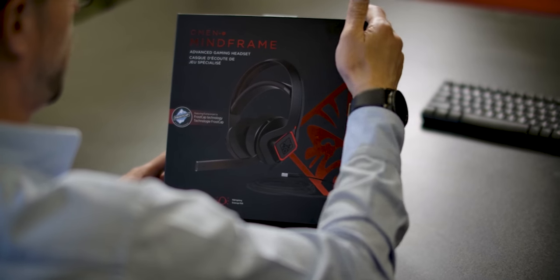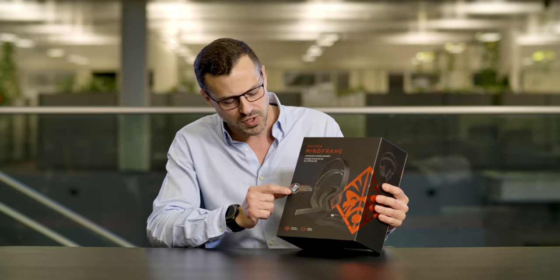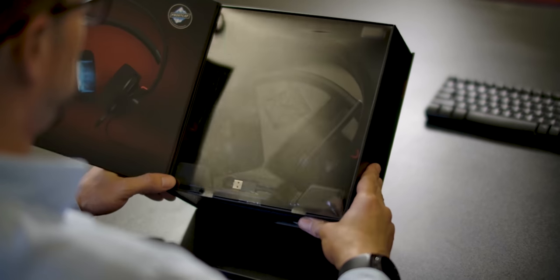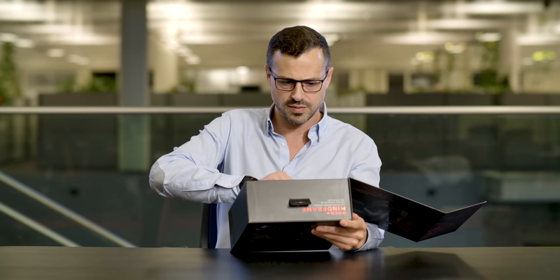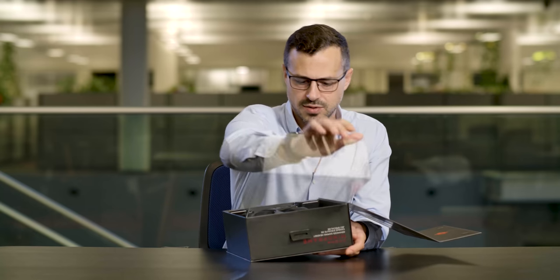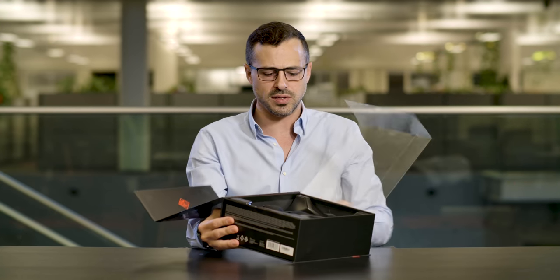So the first thing we're going to do is unbox this advanced gaming headset. It comes in a very nice black box here — as you can see it's got the frost cap logo on here. I think this is very exclusive to HP, I've never seen this anywhere before. You've got the headset inside here, and we're going to take the safety sticker off first, and we lift this plastic screen, and I'll show you what's inside here — so there you go.